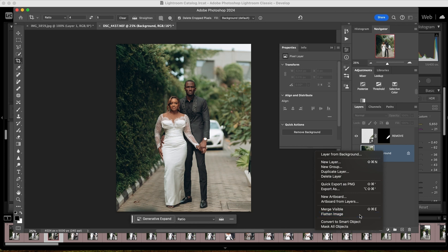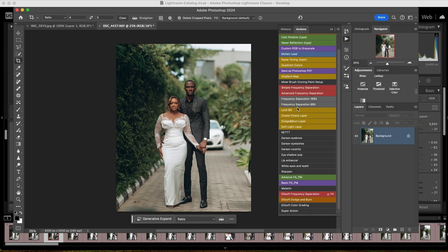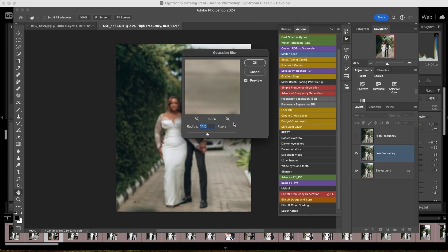I flatten the image. I really do not want that car in the shot either — I'll take it out later. But let me do the skin work quickly. I come to my frequency separation and click on my frequency separation action.